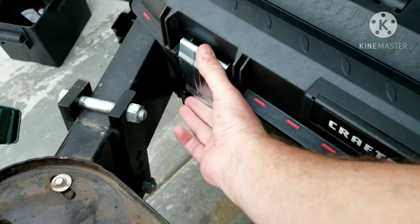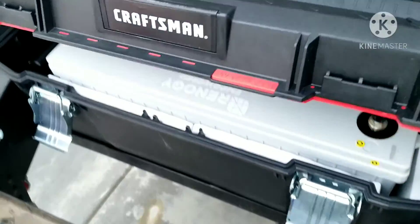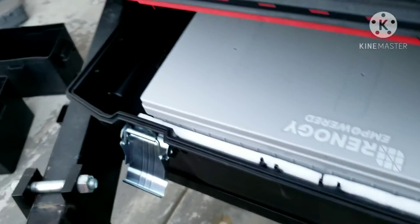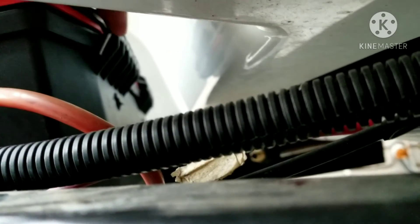Another reason I used this box is for security — I didn't want the battery just sitting out in the open. But once I got it in, I realized nobody is really going to steal something that weighs 130 pounds; it's not easy to get in, and it's not easy to get out.